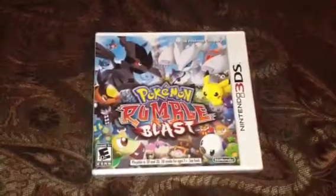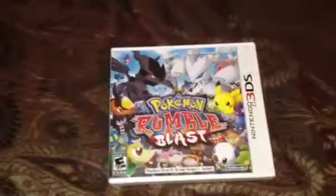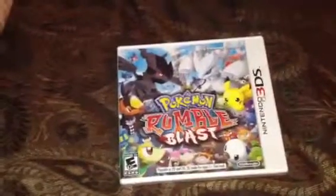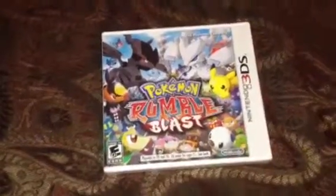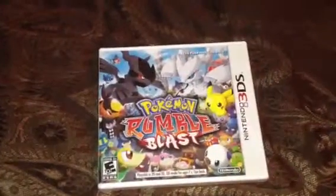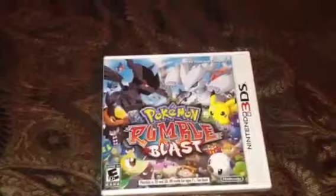Hey, what's going on YouTube, I have a quick unboxing for you. Now this is an old game, I know, but it's new to me. It's a game that I've been wanting to get for some time now, so I picked it up today. Got it from GameStop — it wasn't that bad, it was under 40 bucks, and it's for the 3DS.